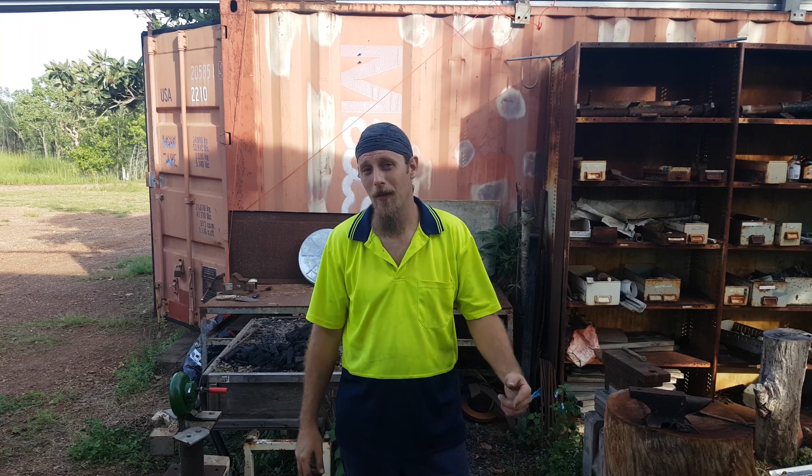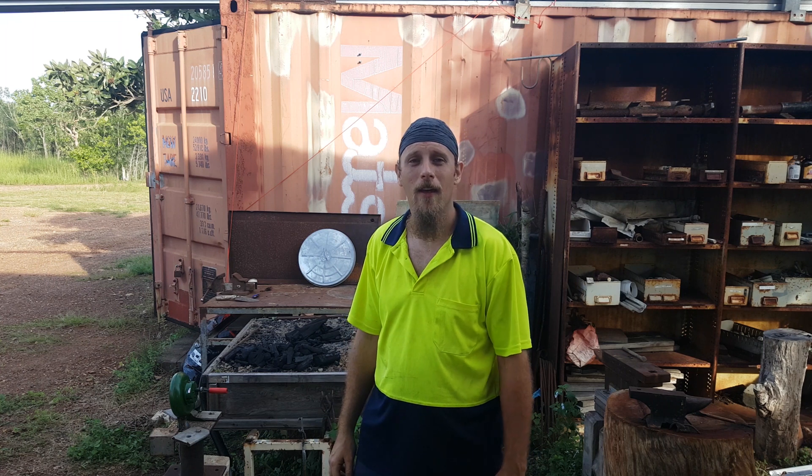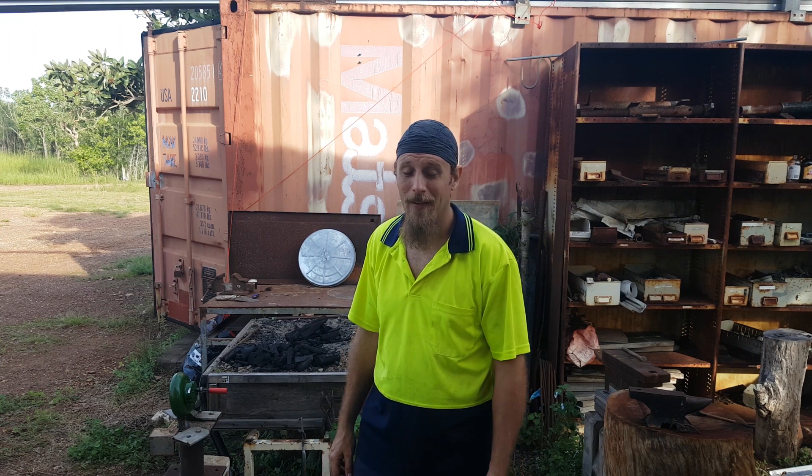Welcome back to Speargrass Forge. If you're new here, thanks for coming. If you're coming back, thanks for returning. Today, we're going to attempt to make a redneck charcoal kiln. Stick around.